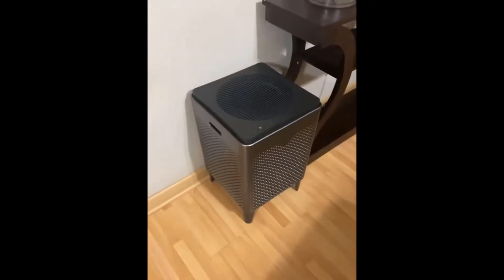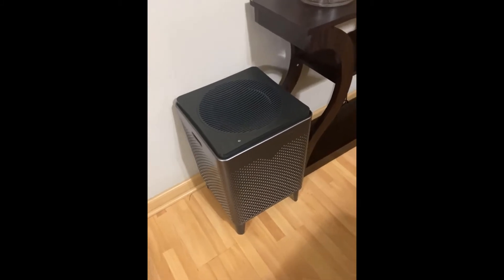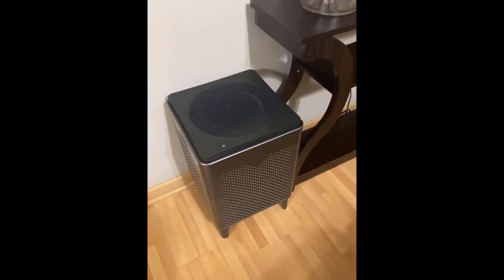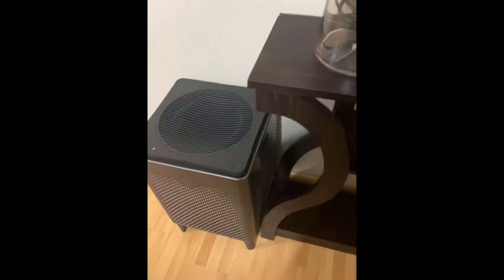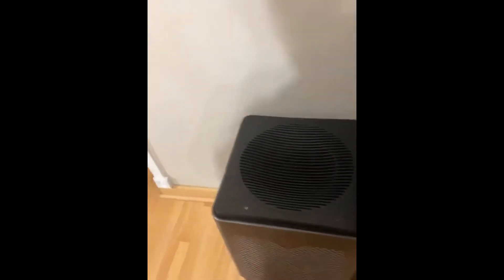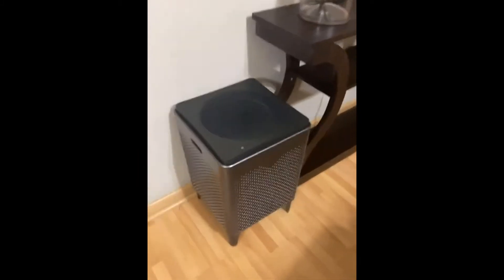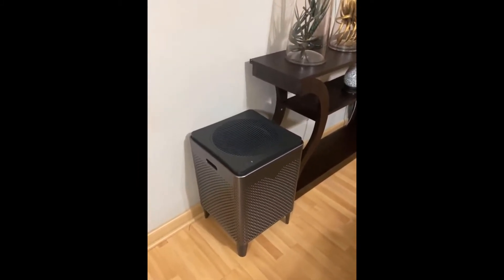I have mine hooked up to a smart plug, and that smart plug is hooked up to Alexa. Let's go ahead and cut it on — Alexa, turn on the air filter.